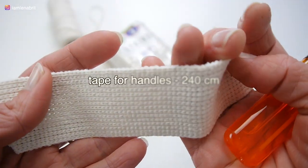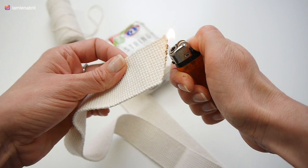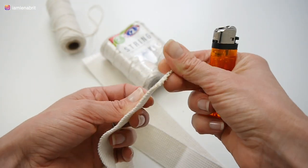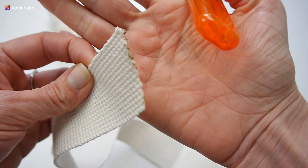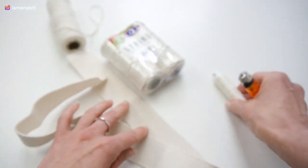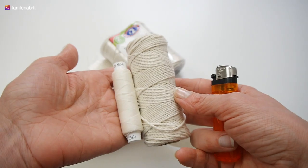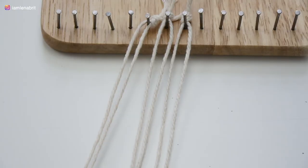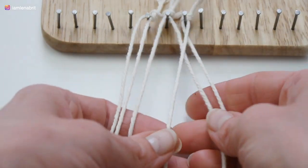I bought 240 centimeters of ribbon for bag handles. The test showed that it is cotton. I also need sewing threads — the same color as the bag, but you can choose a different color if you wish. However, this string is too thin for sewing.